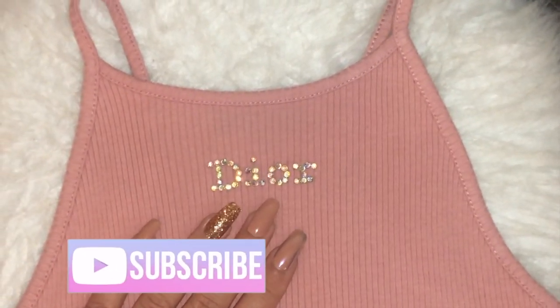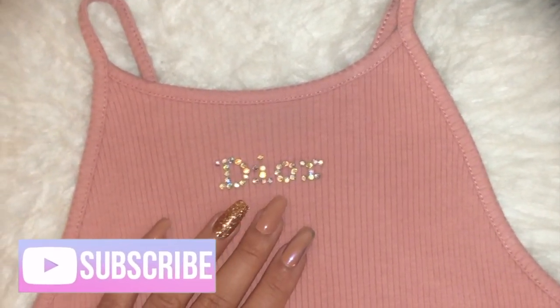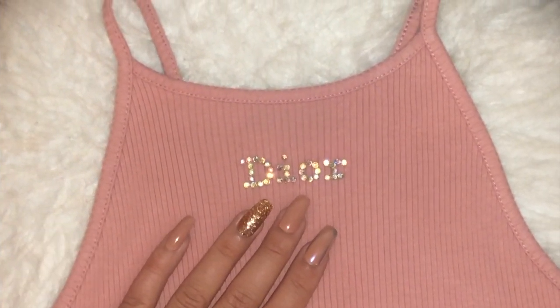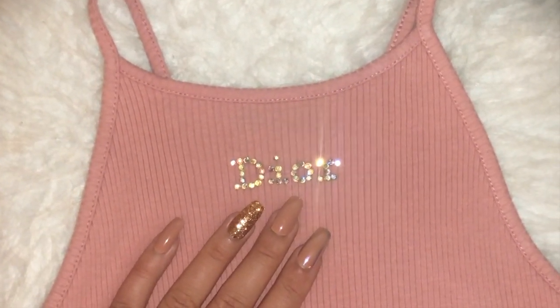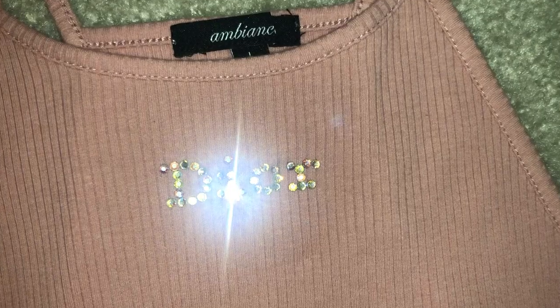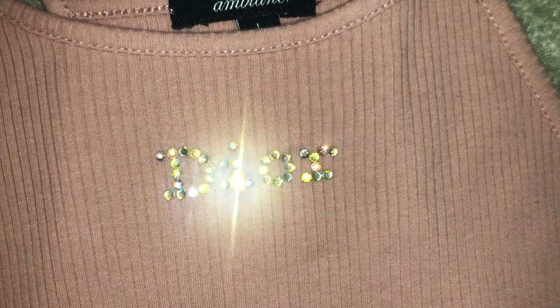Hey guys, it's Vicky, welcome back to my channel Vicky X Bell. Make sure to subscribe if you haven't already and give this video a big thumbs up, because today's video I'm going to be showing you guys how to make this Dior rhinestone shirt tank top.